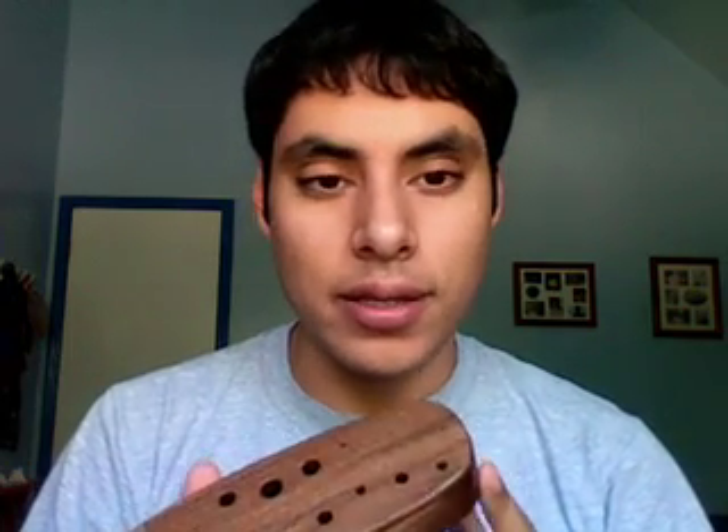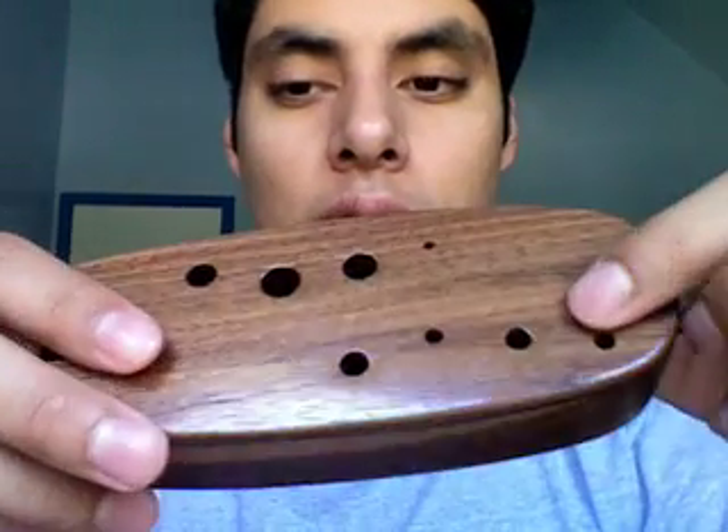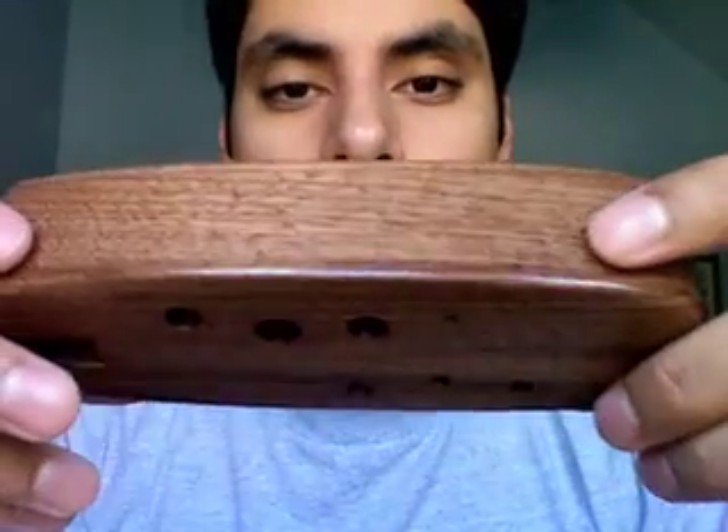I wanted to mention a few things about this ocarina, starting with the design. One of the first things I noticed about this instrument was how the pieces of it — the top, the center, and the bottom, even the mouthpiece — were so seamlessly joined together, which only complements Mr. Hind's craftsmanship. One of my favorite features of this ocarina is the amount of detail you can see in the walnut grain, which is absolutely beautiful and will be unique to each ocarina.